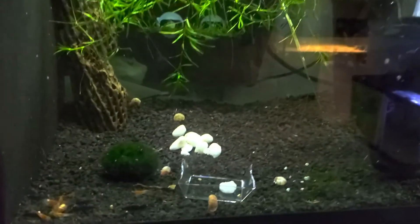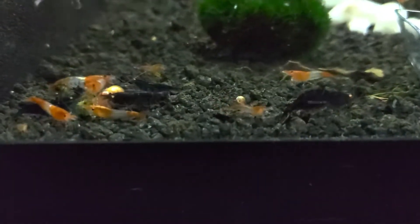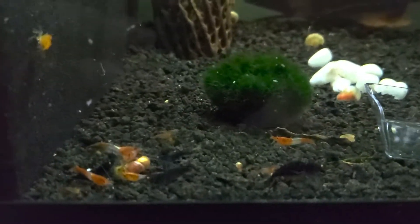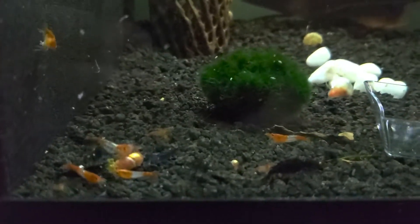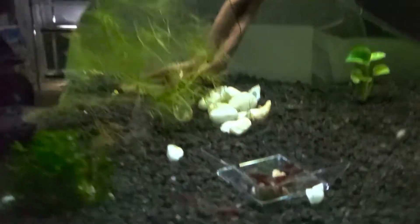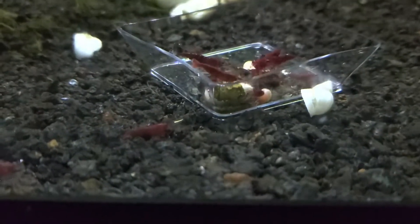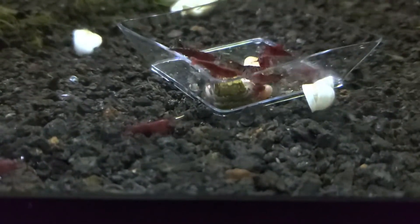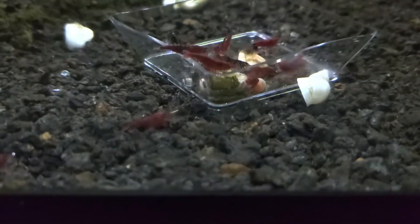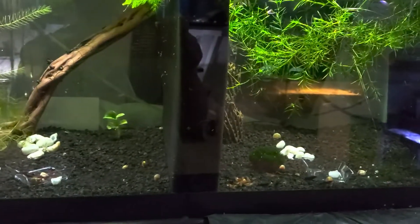Next door to them is Orange Rillies and Orange-Eyed Blue Tigers in Neowater. And next to them is Bloody Marys and Orange-Eyed Blonde Tigers and Light Blues. This is a 20-gallon divided by a Matten Filter.